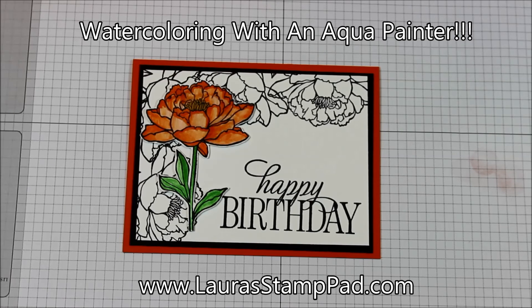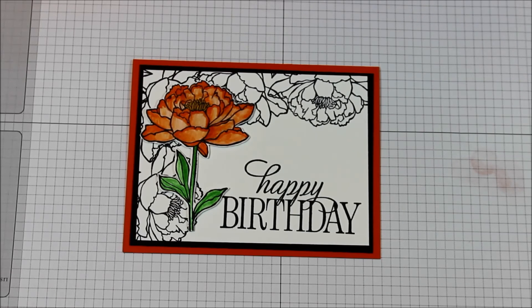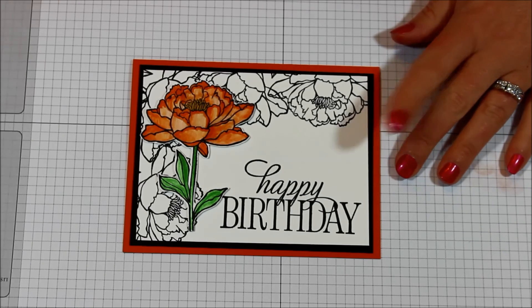Hello stampers and welcome to Laura's Stamp Pad. I've been having so much fun with the You've Got This stamp set and I'm here to show you this amazing sample today with a little bit of watercoloring. It's simple and gets this amazing look. I just love that black and white with the pop of color — it is just so gorgeous.